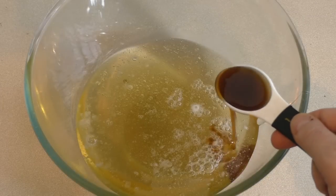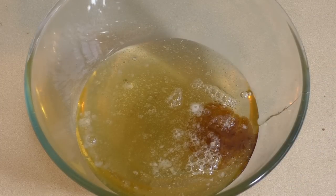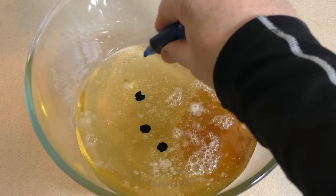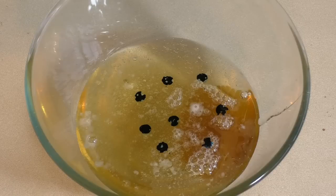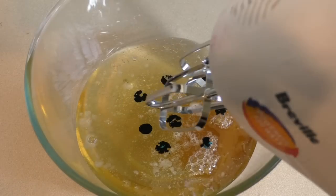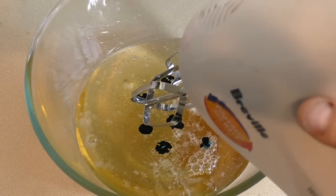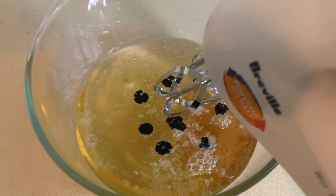Then add one tablespoon of vanilla extract — you can use a different extract if you want a different flavour — and some food colouring. Really depends how vibrant you want the colour; you don't need that many drops. Get a hand mixer and just beat this for as long as it takes for this to turn marshmallowy. Could take five or ten minutes.